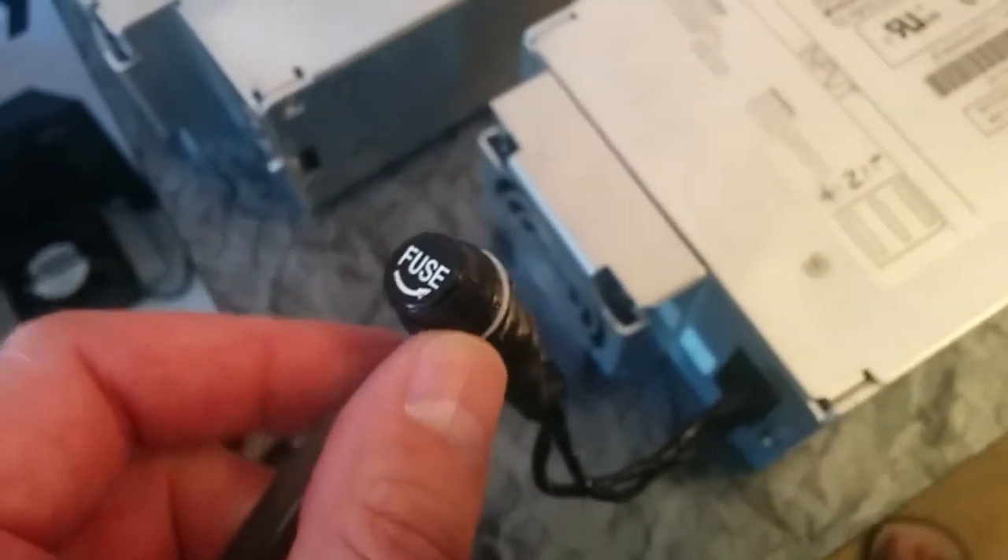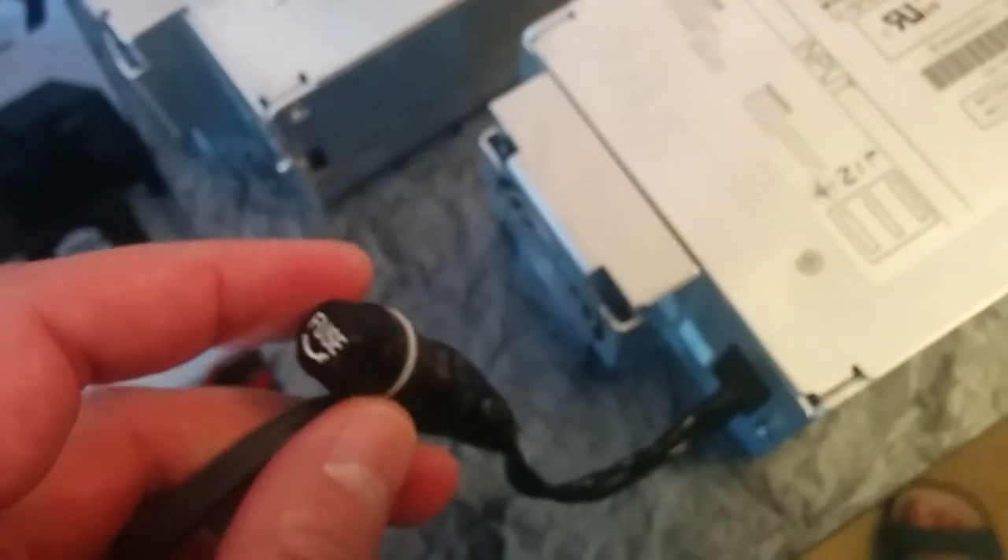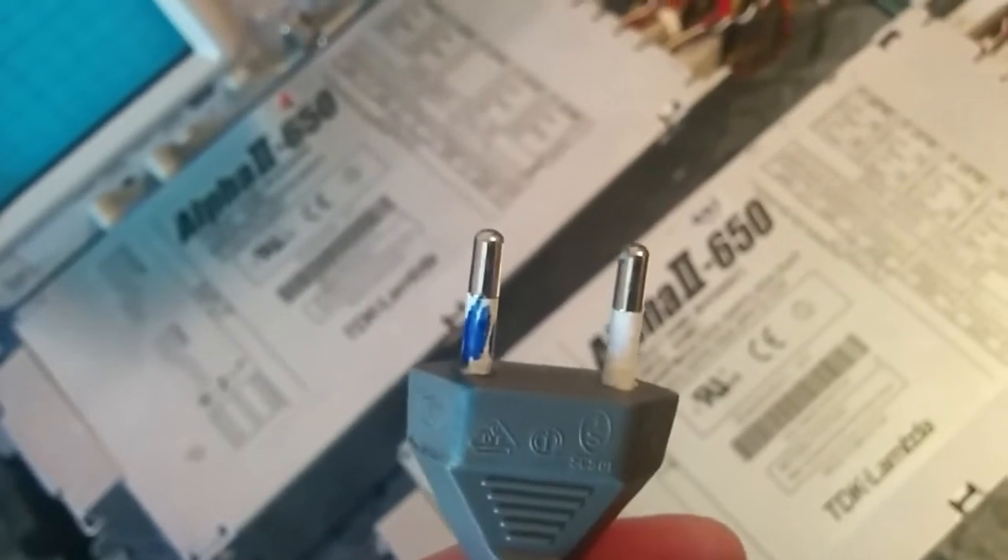The cable comes from the mains. For safety, we have in series two 10-amp HRC fuses. Now we are going to connect to the mains — let's do it.